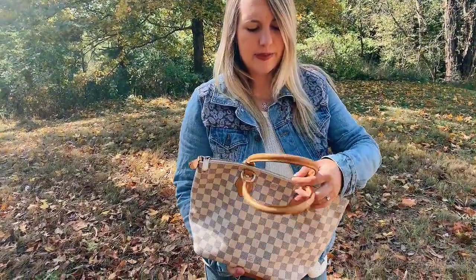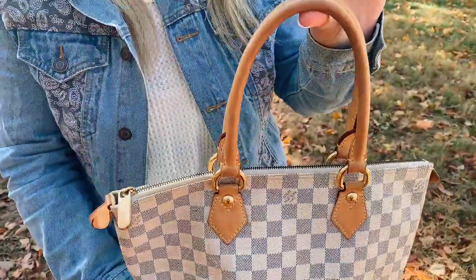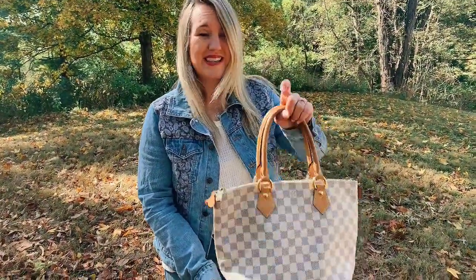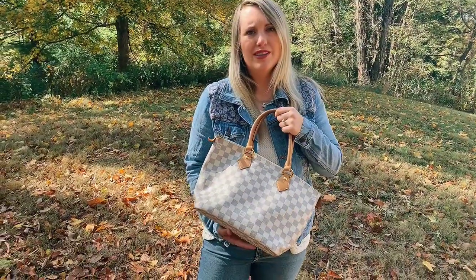The Vachetta on this specific bag is so light and pretty. It's got a very light honey patina, but other than that it looks brand spanking new, which is really cool because it is a discontinued bag. If you want to buy this bag, you're only going to be able to find it on the secondhand market.